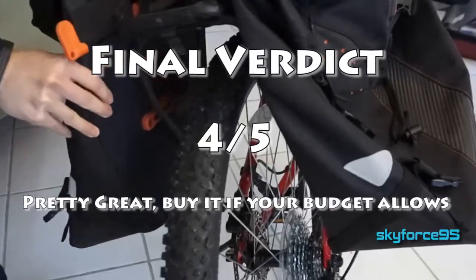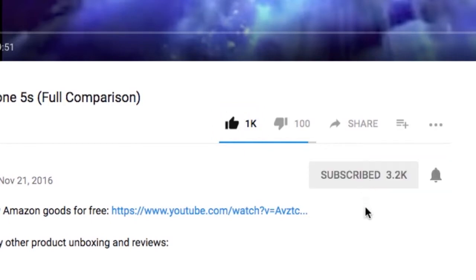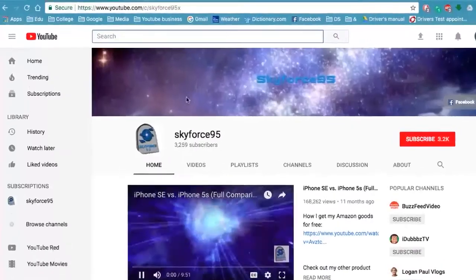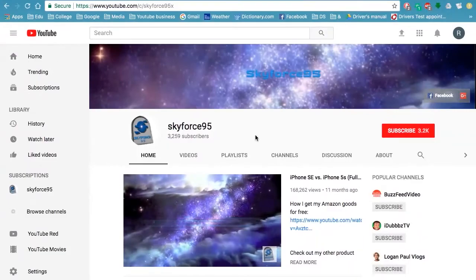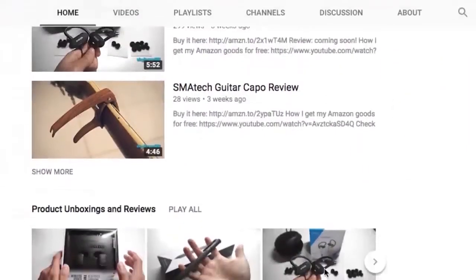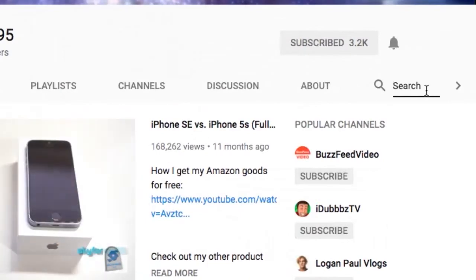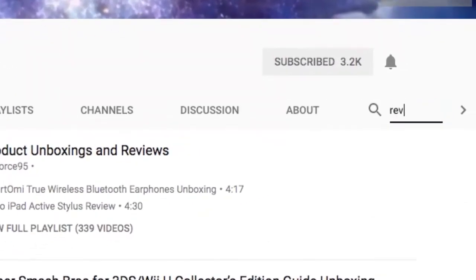I'll put the link in the description for you guys to check it out. Thank you for watching — if you found this helpful, please give it a like, and make sure to subscribe to my channel Skyforce95 for more content like this. If you're watching this on Amazon, head over to my channel or search Skyforce95 on YouTube to find more product reviews and unboxings.